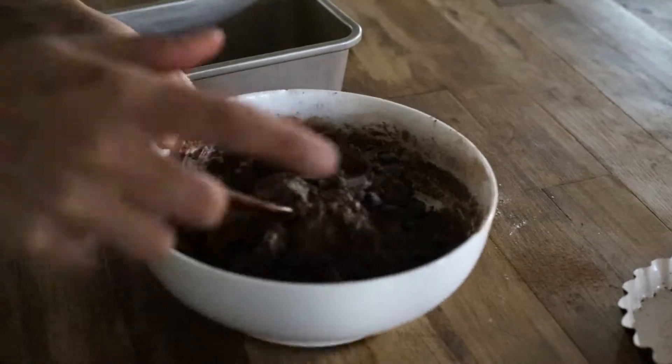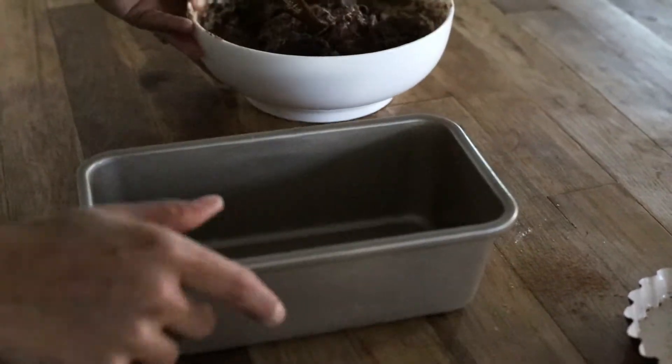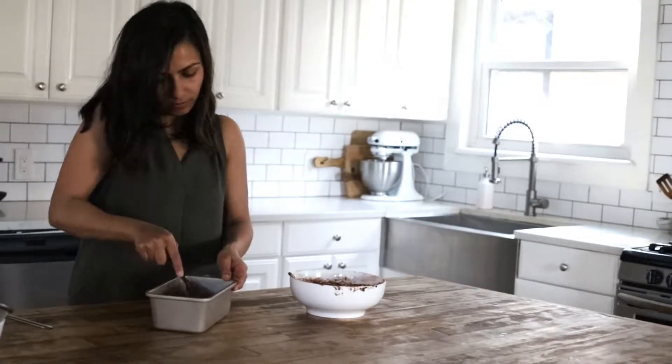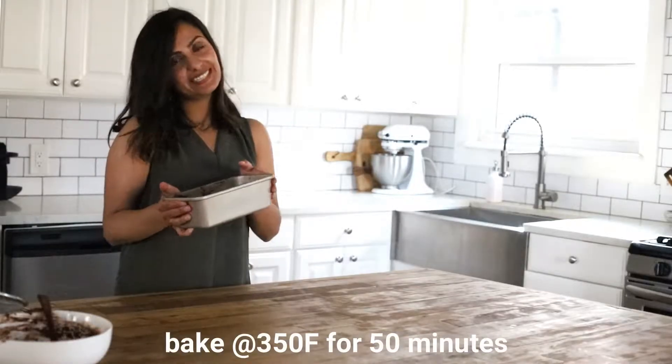We are ready to pour this into our pan. We're ready to take this in the oven.